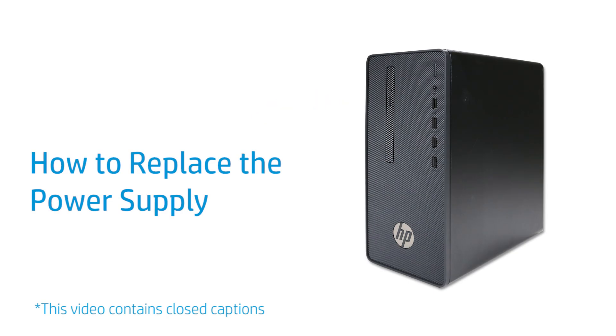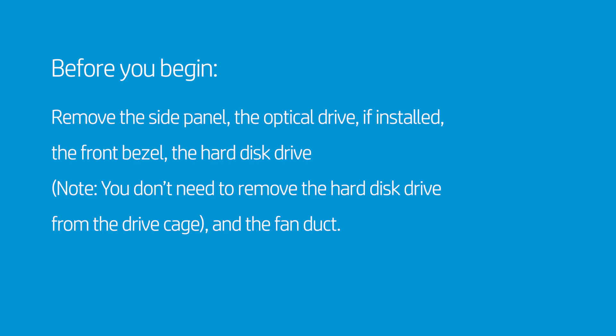How to Replace the Power Supply. Before you begin, remove the side panel, the optical drive if installed, the front bezel, the hard disk drive, and the fan duct.